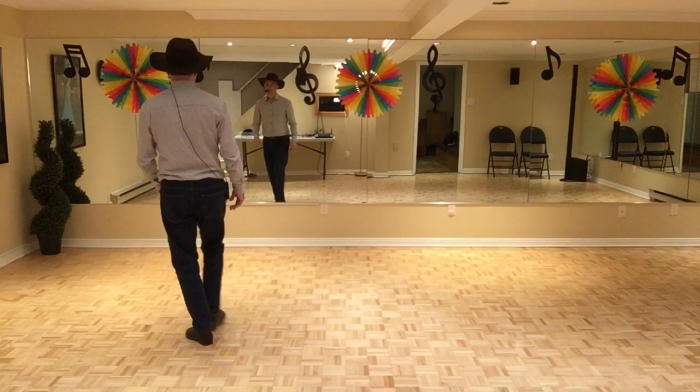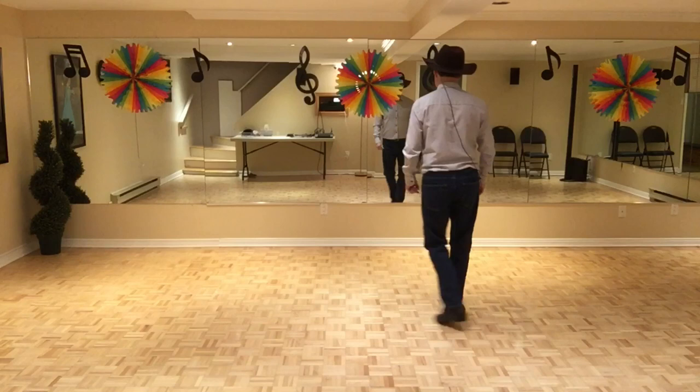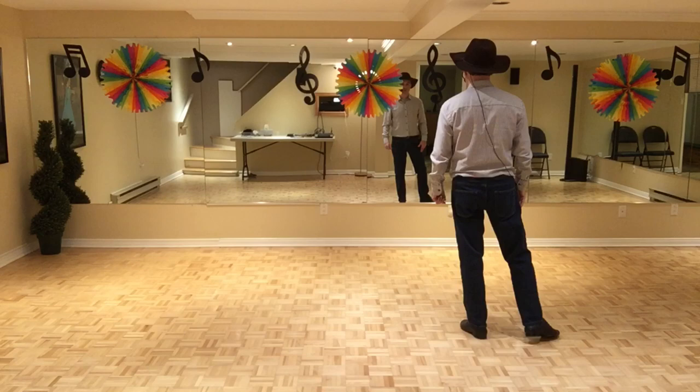So, let's start from the top. Right foot, 7, 8. 1, 2, 3 and 4, 5, 6, 7, 8.